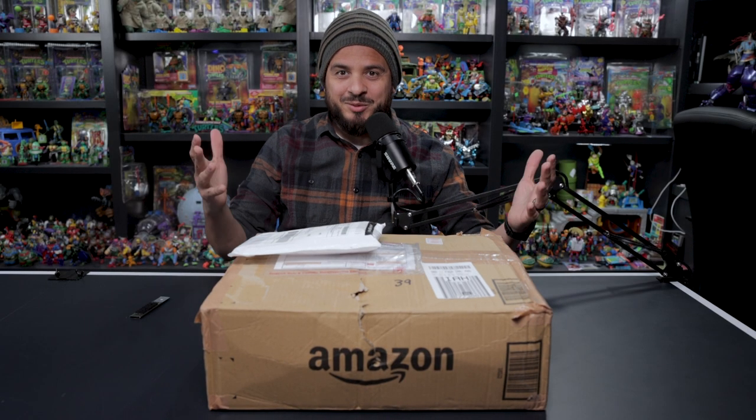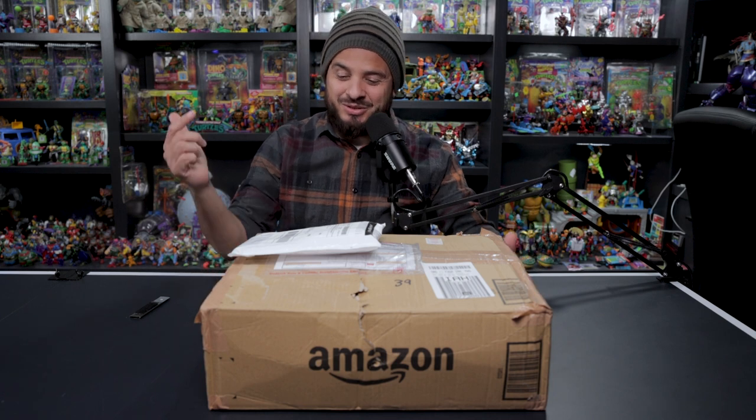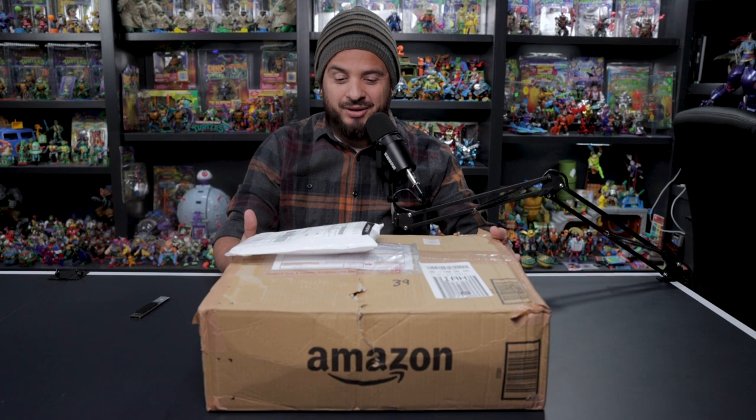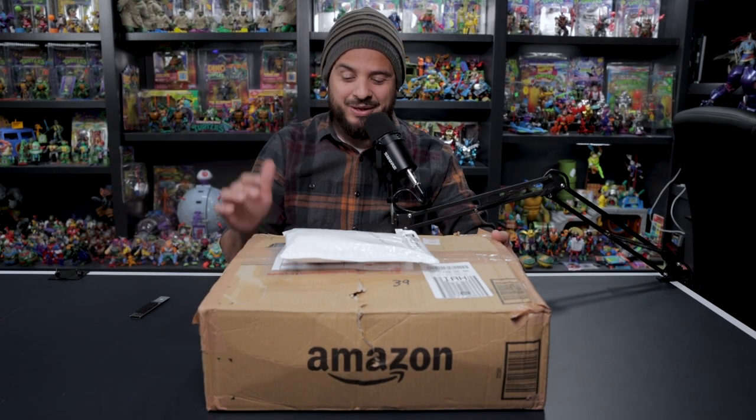How's everybody doing? Welcome to the first non-podcast video on the channel. Today we're gonna do an unboxing — I got a box from Japan, so here we go.